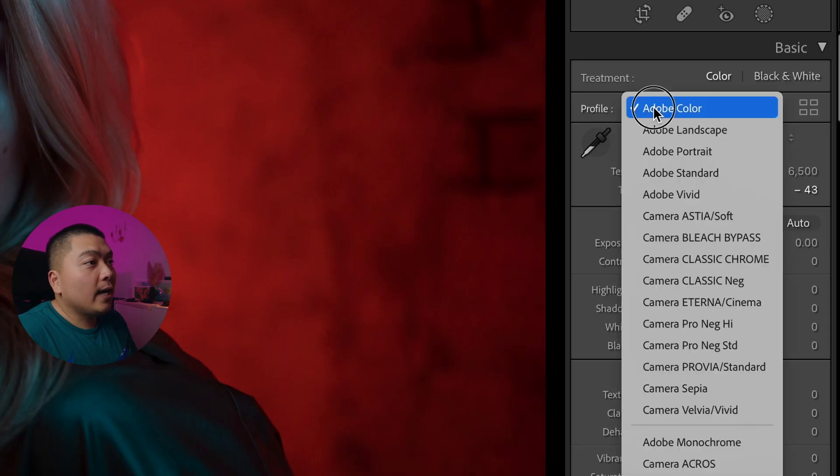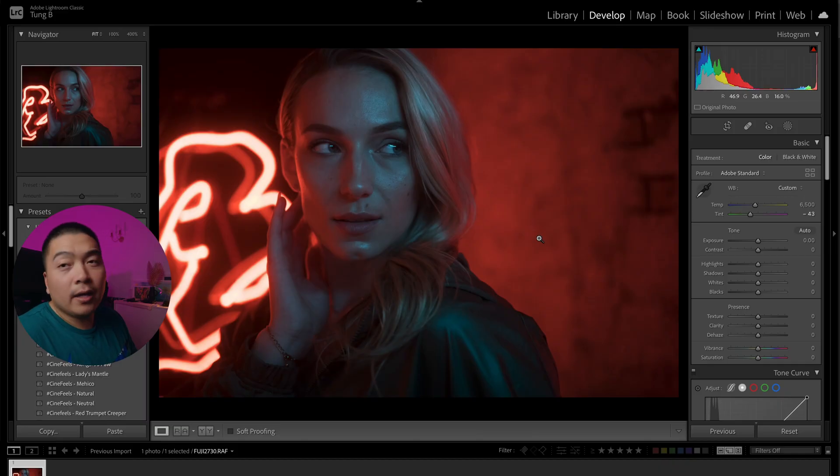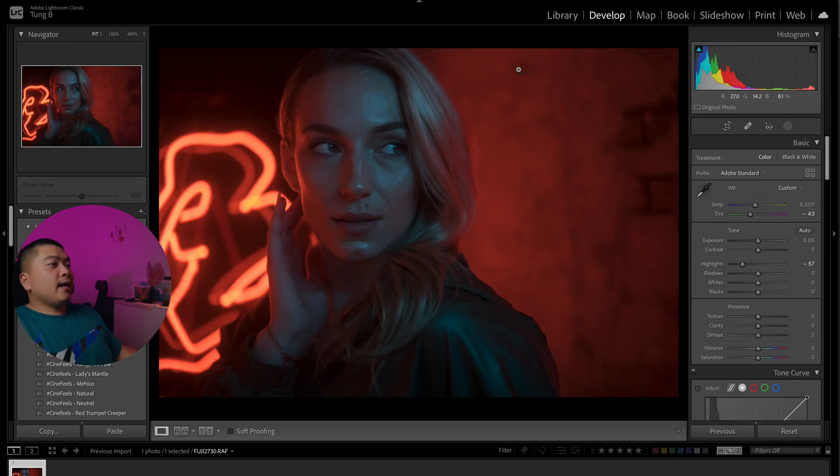What I usually start with first is we've got to change this to Standard because I want to do Adobe Color Standard. It just makes things look a little bit flatter, and after that I just want to play around with the exposure a little bit — around minus 47 to minus 50. I think that looks good around here. You can see it looks sort of flat.